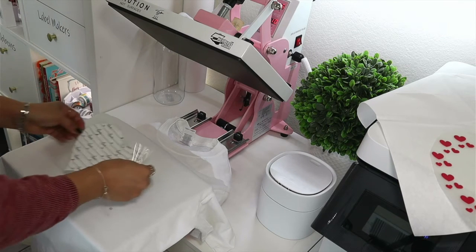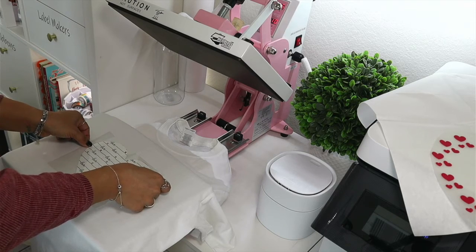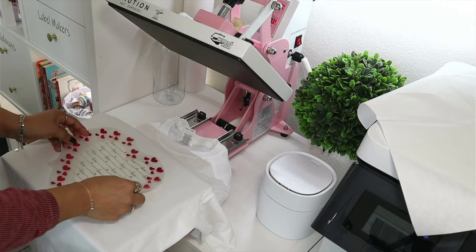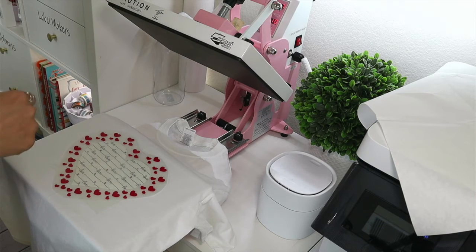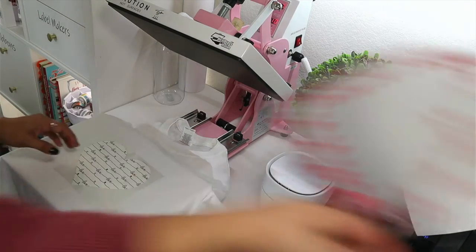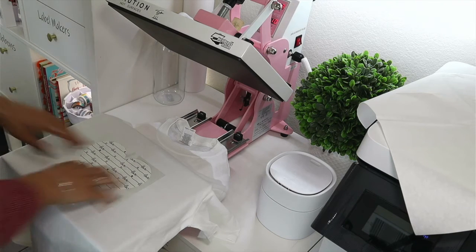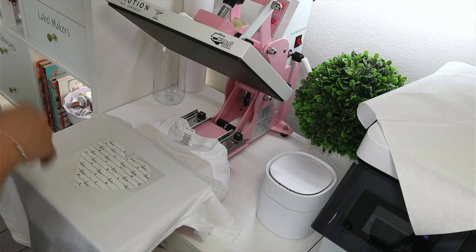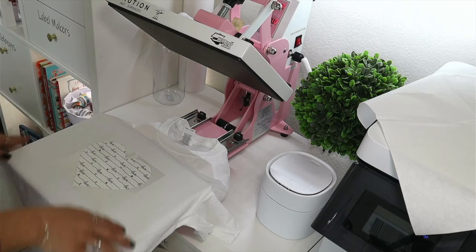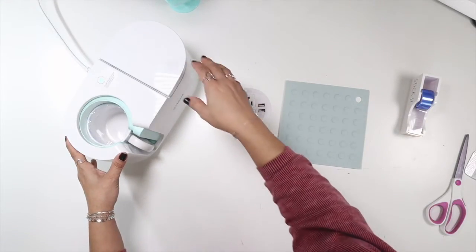I'm using a lint roller to remove any fuzz from the shirt before pressing. I'm placing the center heart design on the shirt at 315°F. I'll press it for about 15 seconds. The mug is done in the mug press — I can see it's steaming, which means the sublimation went through. I'll turn off the mug press and let it cool.